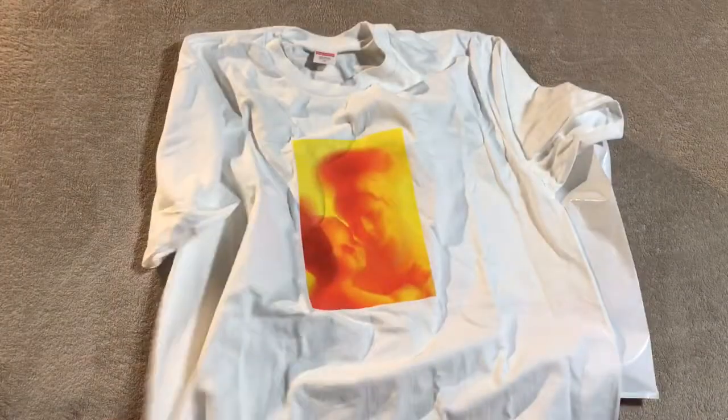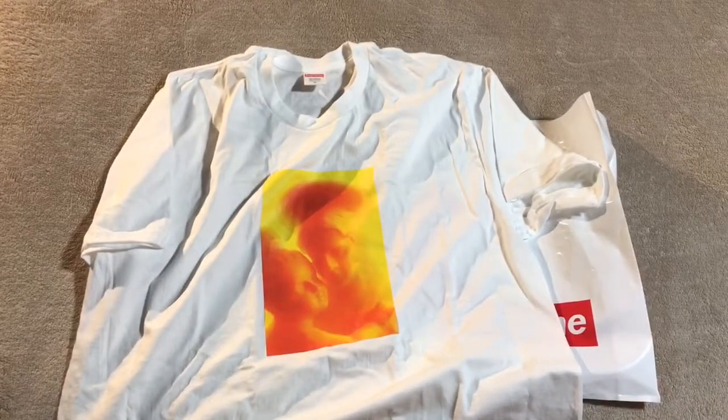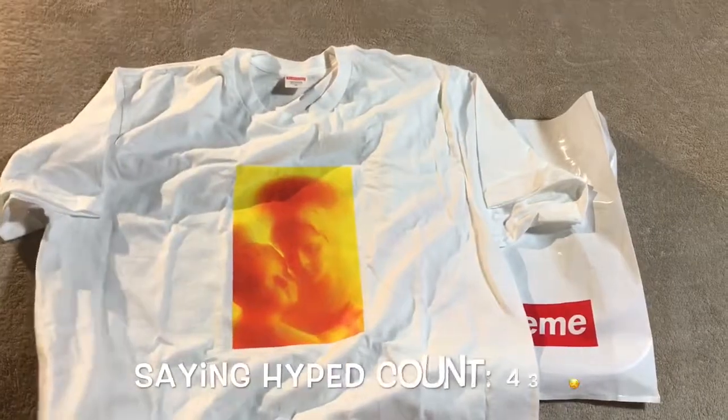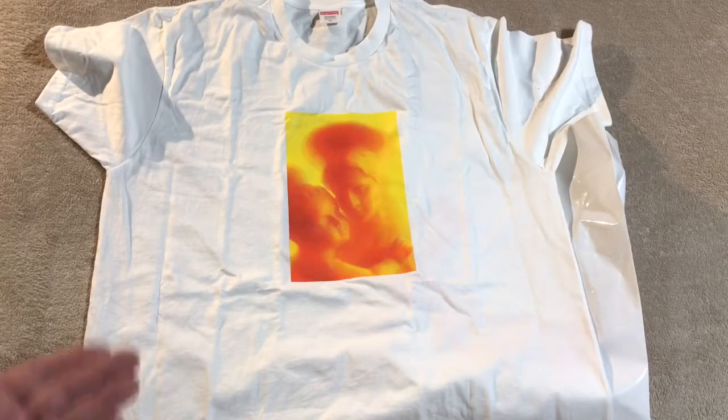This wasn't a hyped-up release — I was able to jump on and get it quite easily. It didn't sell out right away. It's a decent-looking shirt to me, something you could wear out and people are going to be attracted to the way it looks.